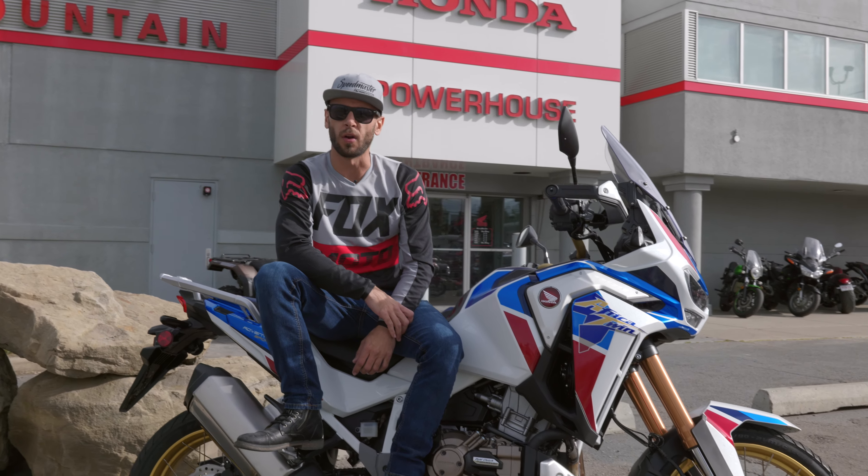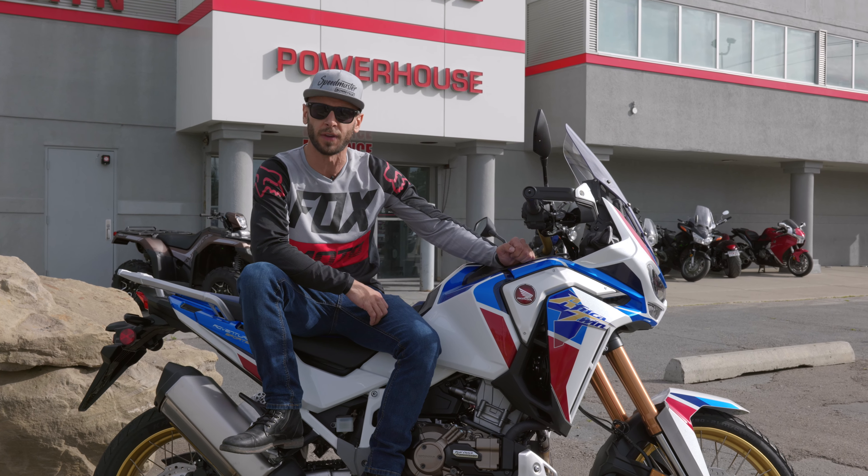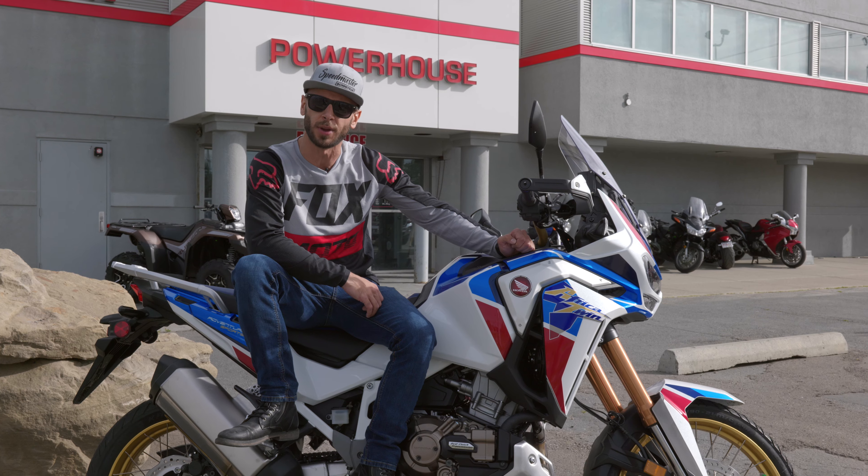Good morning guys. Today we're going to be going over some of the key features on the new and improved 2020 Africa Twin Adventure Sport with the DCT transmission.